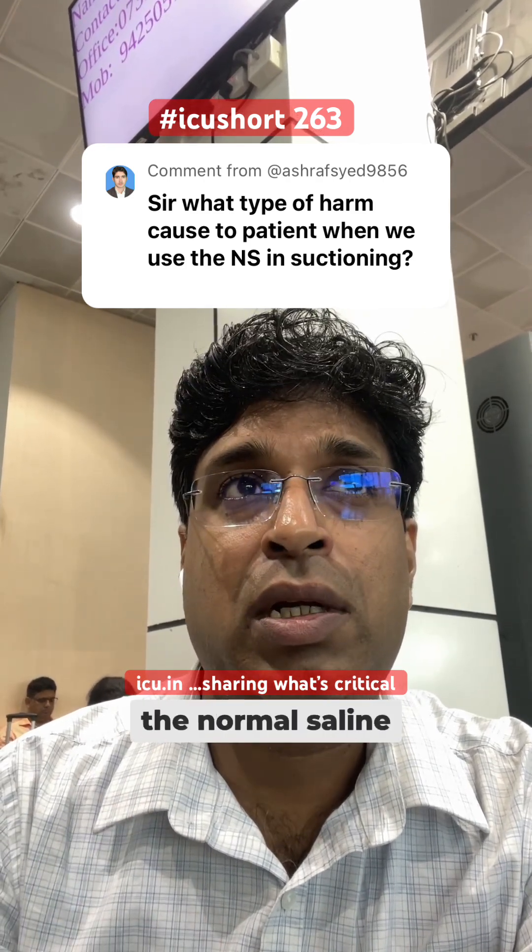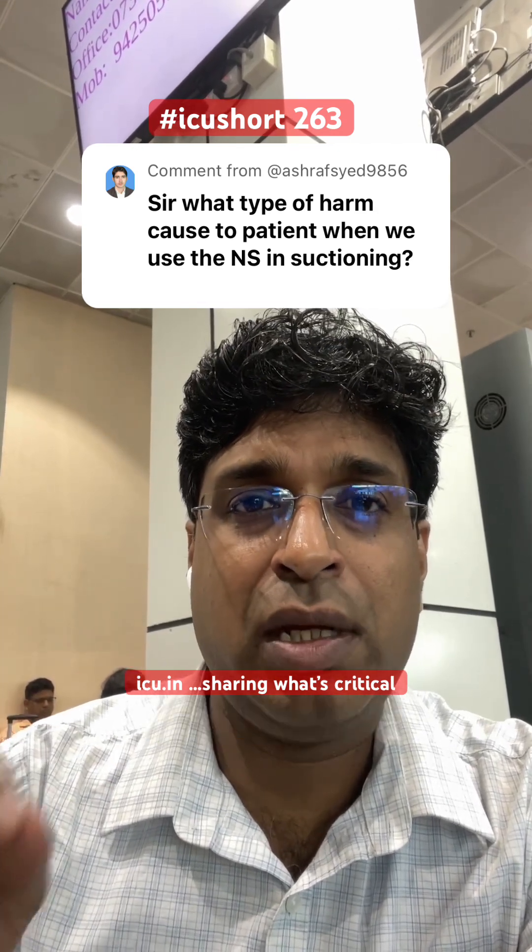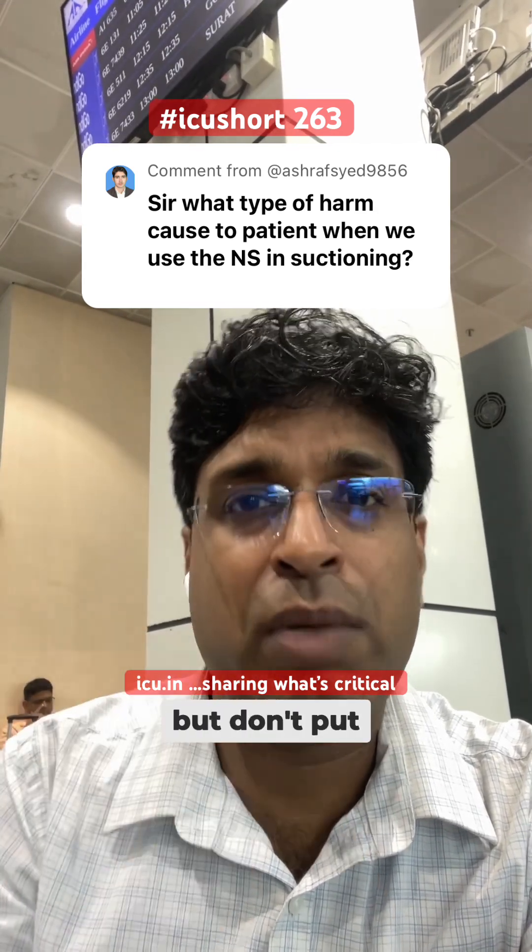So don't instill normal saline before endotracheal suctioning. You can clean the suction catheter in normal saline by dipping it, but don't put it directly into the endotracheal tube.